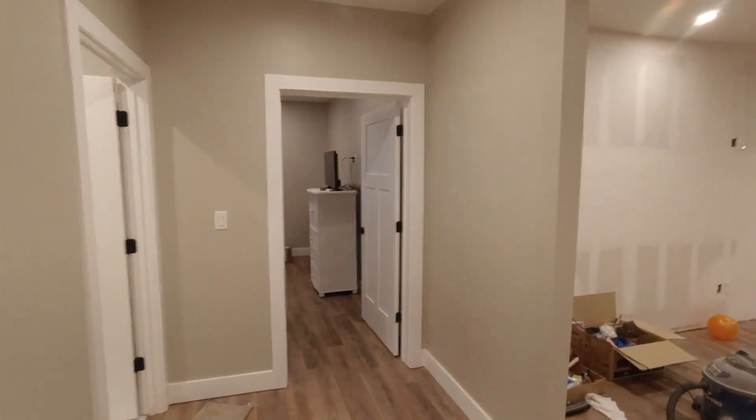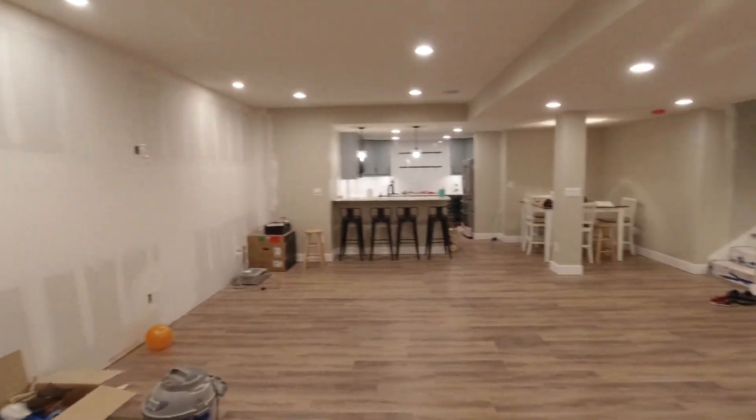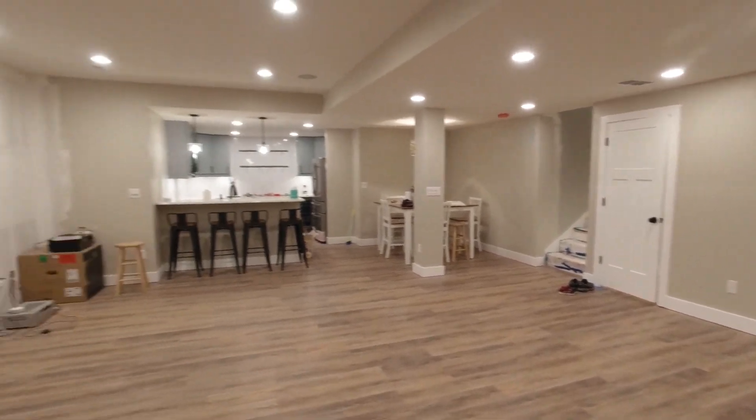What do you guys think? It's coming along nicely, huh? I'll give you a little tour room by room and let you know what else I have to do.